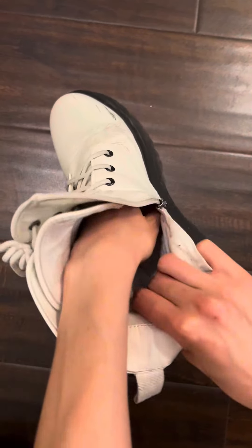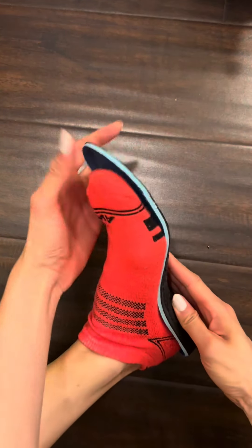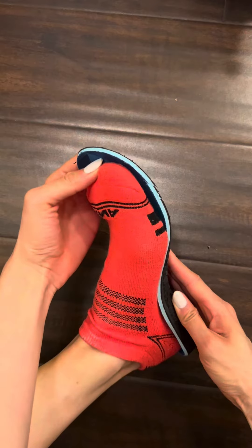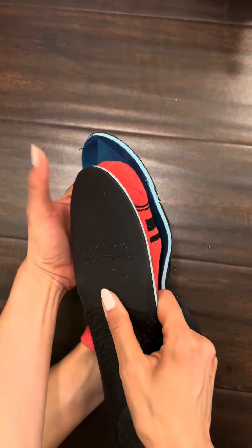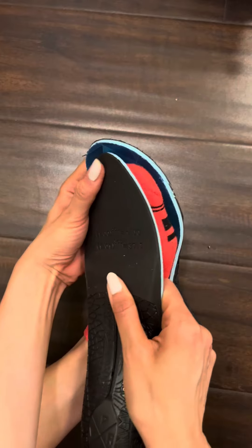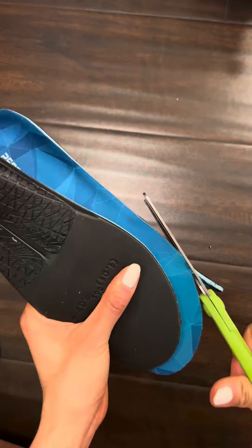The instructions say to take out the insoles in your shoes and measure it up with the inserts to get the correct measurement, but since I cannot take out the insoles on these shoes, I'm just gonna wing it. I'm putting the insert directly against my foot and eyeballing where my toes end. Then I'm getting the opposite insert and putting it on top of my toes, just so I know what shape to cut the insert in. Then I'm trimming it using the other insole as a stencil, and doing the exact same thing to the other side.